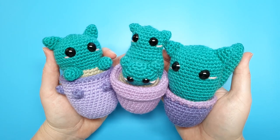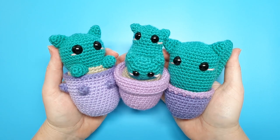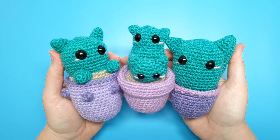Hey everyone, welcome to Skane Spider. It is Friday yet again and this week's pattern is going to be some cat-shaped cactuses. Cat-cactuses. Grab your hooks and let's get started.